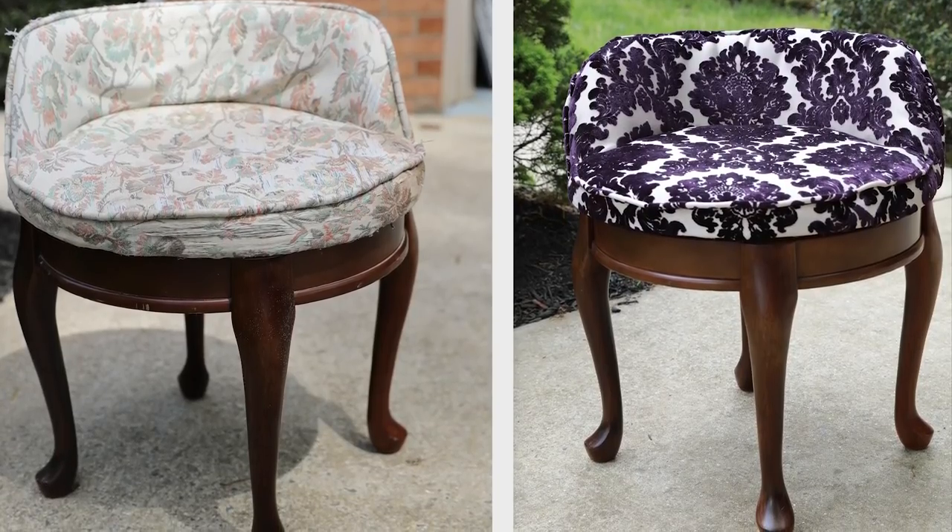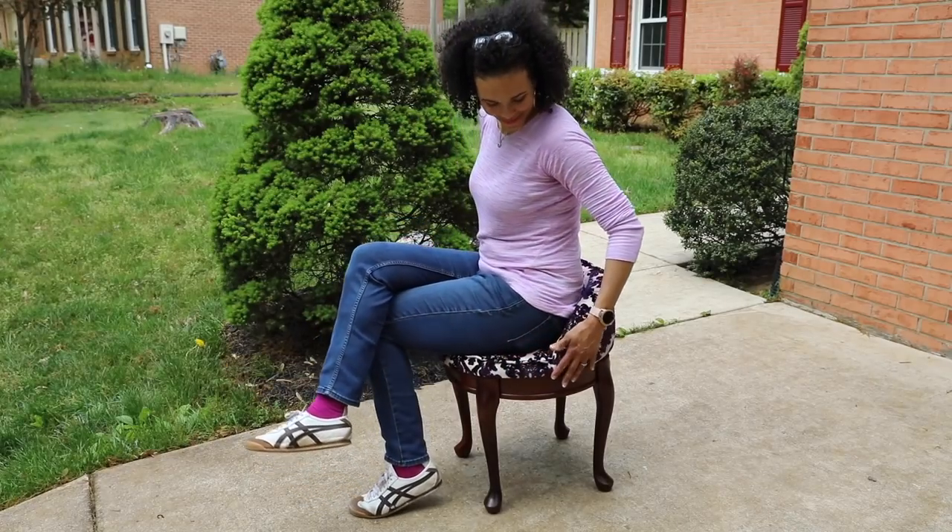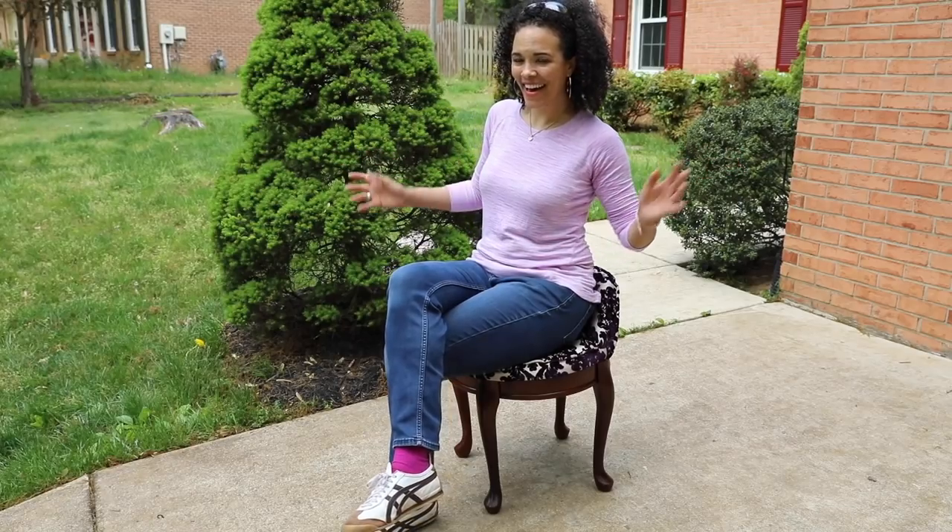If you like this project, be sure to give this a thumbs up. Go to arrowfastener.com to find all the tools I used for this project, and you can find the blog post link down below with all of the materials. Thank you so much for watching, and you can find me at thriftdiving.com.